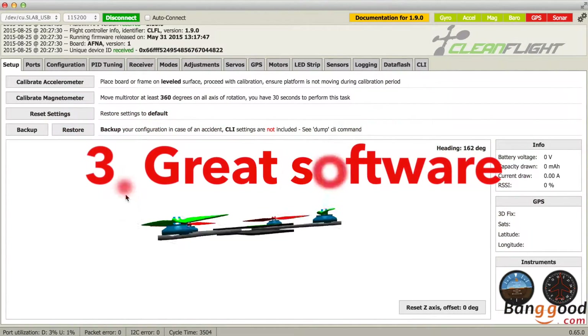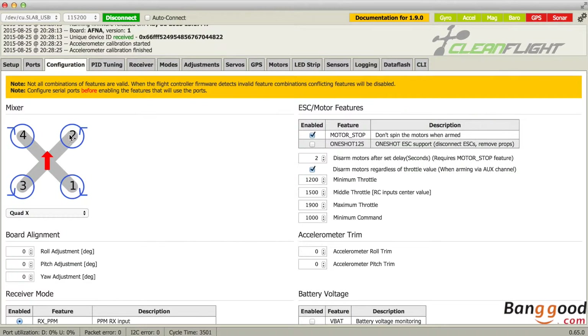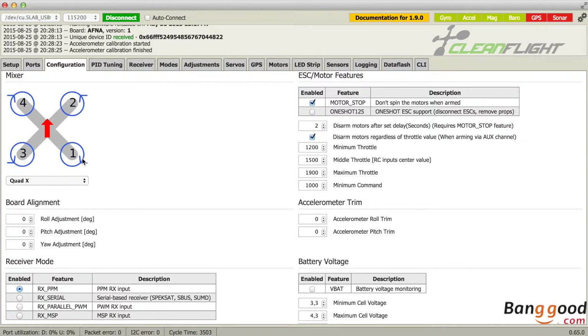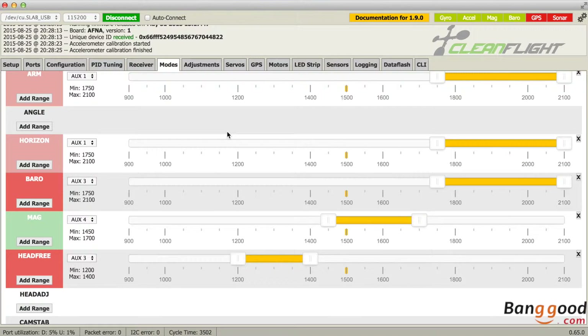Third, it has great software. Both the firmware and the software to control it are great on the Flip32. You can install several firmwares, and you have several applications based on MultiWii — BaseFlight, CleanFlight. Probably one of the best, at least in my opinion, is CleanFlight. It's quickly evolving and so easy and simple to control. You can use it on all platforms that can handle Chrome, like Windows, Mac, or Linux.